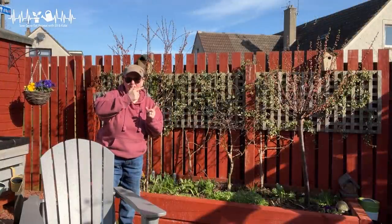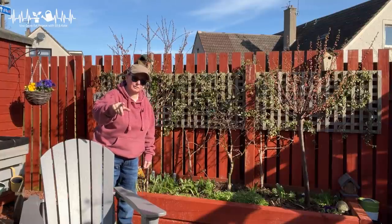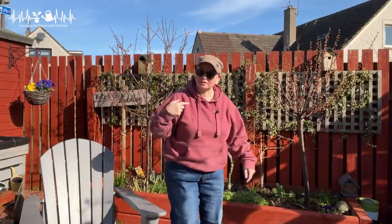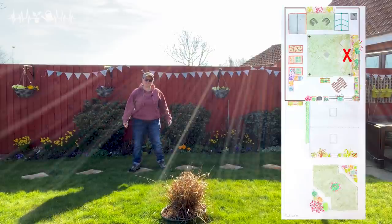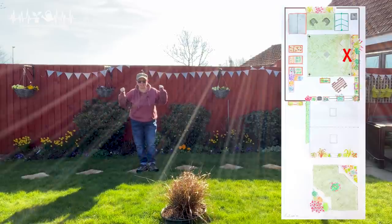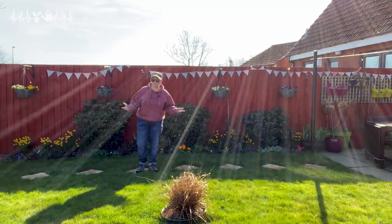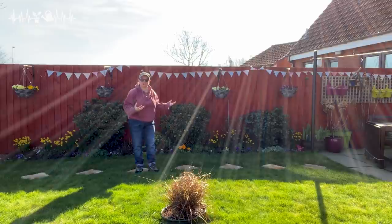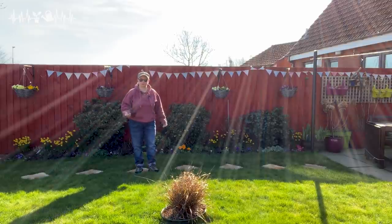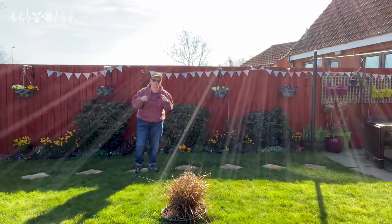I'm going to take you to the fence garden now because it's a good thing to point out — it's about what you guys see on video versus what we see and how we have to think around things. This is the fence garden or the walled garden. You see it a lot because it's my main path to the greenhouse, and you'll have seen us build this bed and put this path in in a previous video. What you see from a distance shot is all the little bits of colour and the green shrubs popping out at you. Our view of it is very different — I suspect the same is true in your garden.